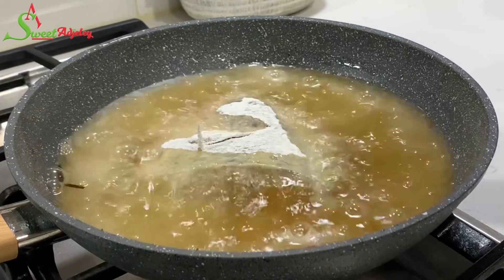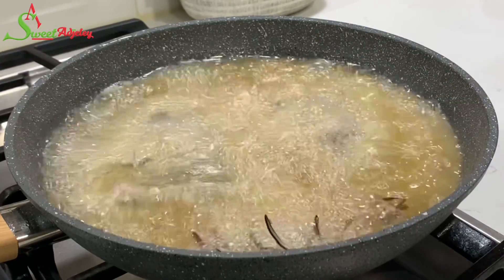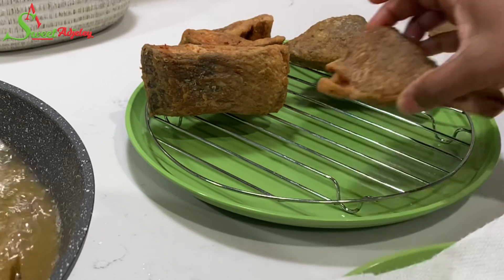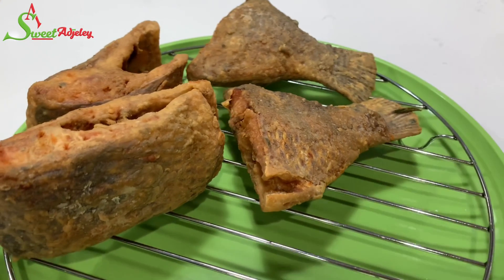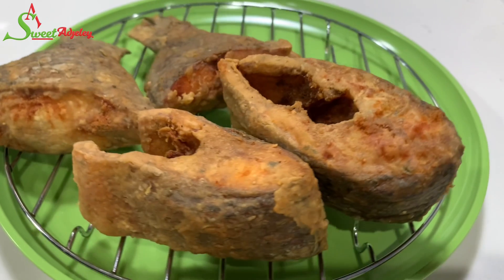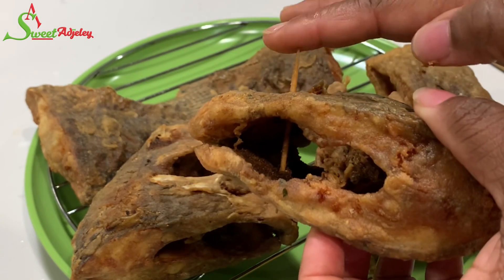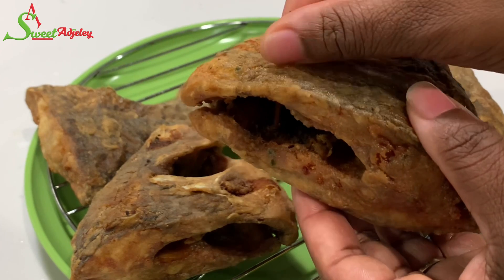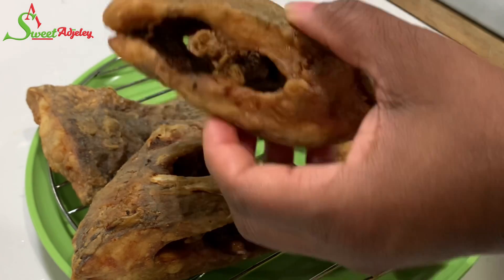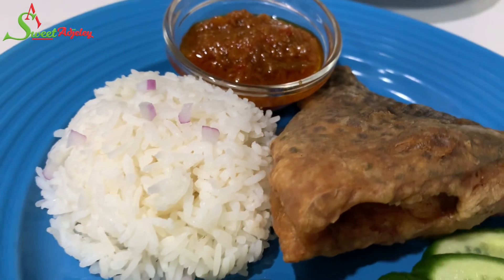We'll transfer it onto a rack so that air can circulate all around it and there will be no sweating to cause our fish to become soft and soggy. There you have it — absolutely beautiful. It goes well with banku, gari, you name it. To remove the toothpick, you don't want to just pull it out as it may break the fish apart — gently spin and pull until it comes out and your fish stays intact. Today I'm enjoying mine with some rice, salted pepper sauce, and cucumbers. It was so filling and we enjoyed it.